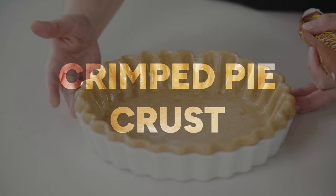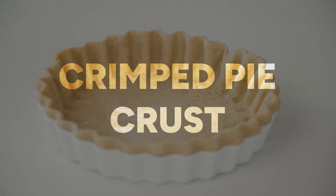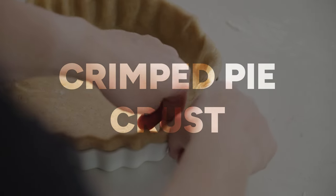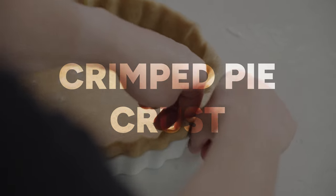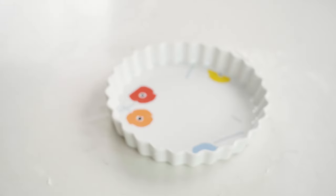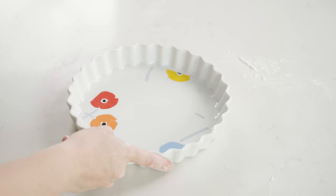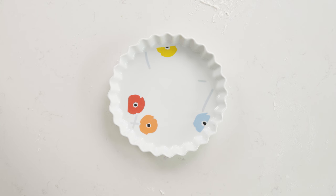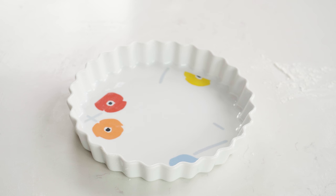The first type of pastry we're going to style is a crimped tart crust — great for open top pies like lemon meringue pie or pumpkin pie. You want to start with using the right type of tin. I've got this really nice white ceramic one with quite dramatic fluted edges, and this is going to make it really easy to get that nice crimped shape.